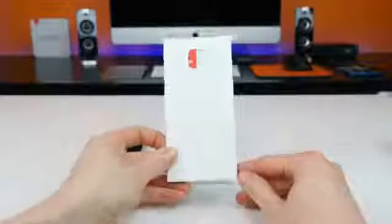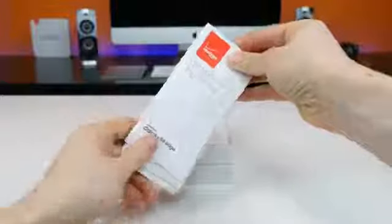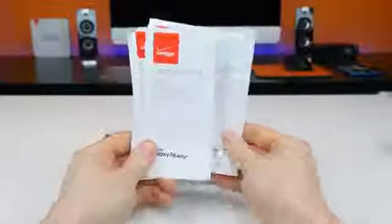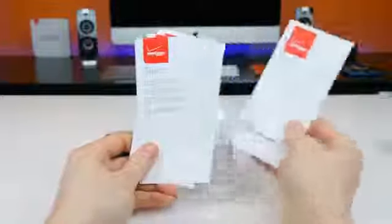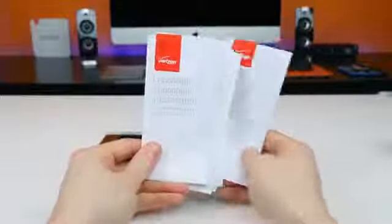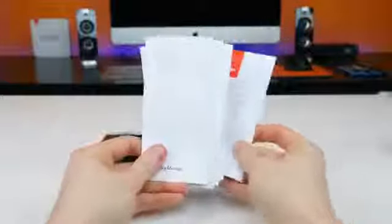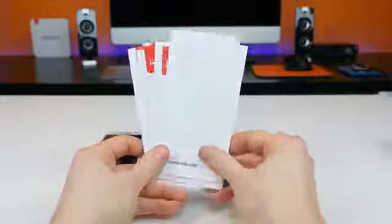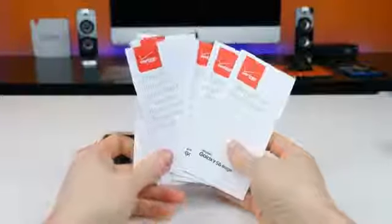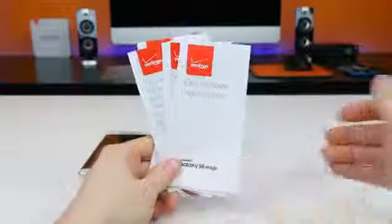First of all, we have a bunch of Verizon information packets — a get to know your phone packet, a global support information and toll free numbers packet, a consumer information about radio frequency emissions and responsible driving packet, a packet containing important consumer information, and then finally a product safety and warranty information packet. When I first looked through these I thought it would never end, like I was in some sort of parallel universe where I could never stop looking through Verizon pamphlets, but thankfully it ended.